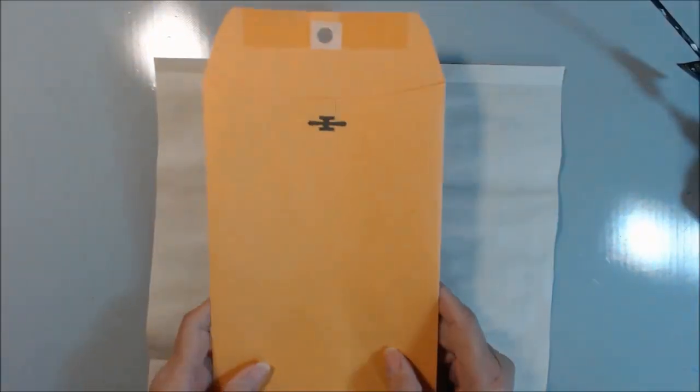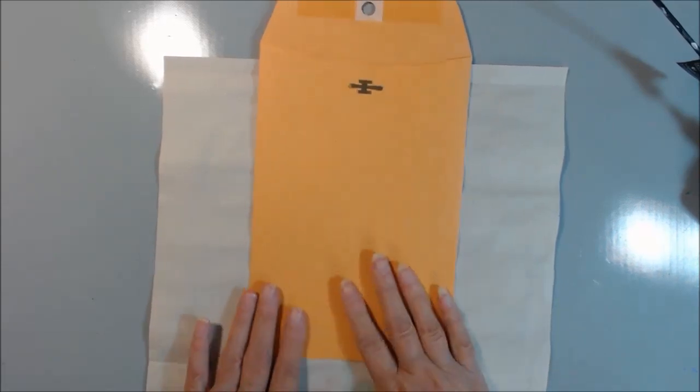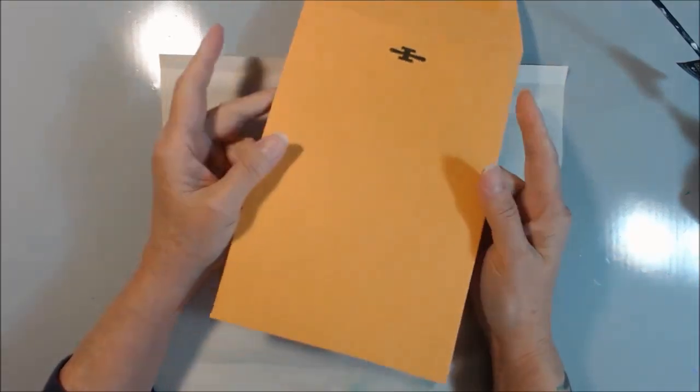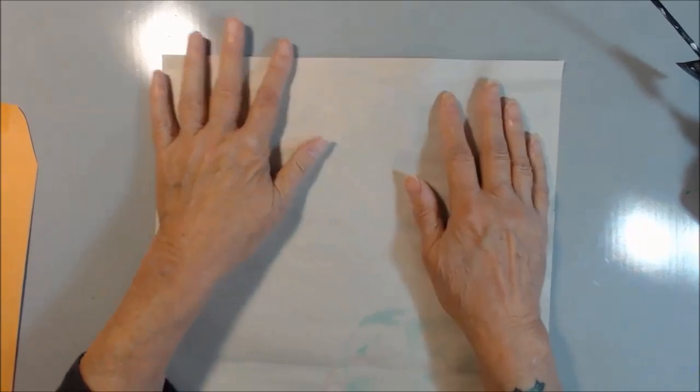Hello everyone, it's Nancy Basteen and I'm going to attempt to show you how to make an envelope like this. I got the idea from Crafty Mama on one of her live videos. She showed us how to make these envelopes for any size you want to make them.